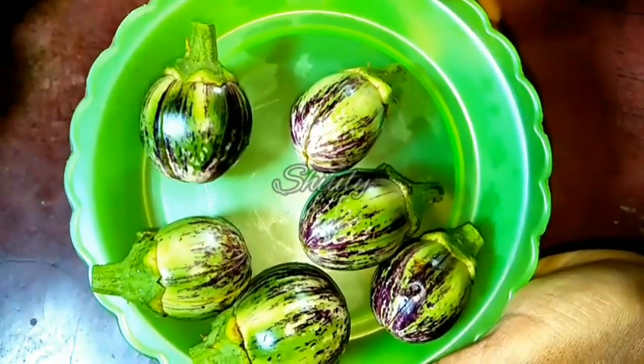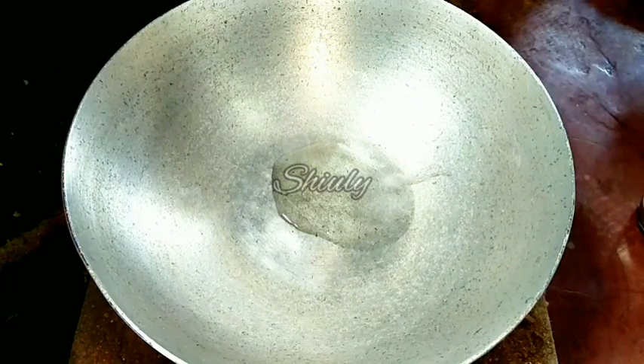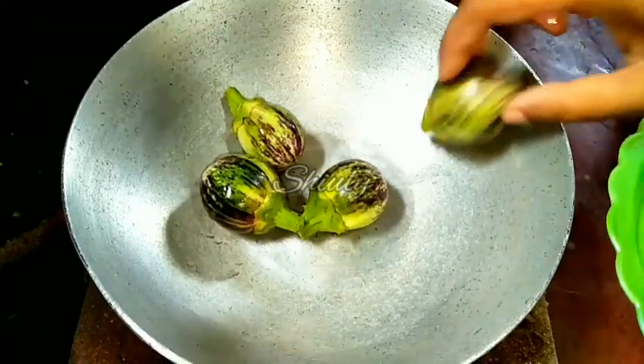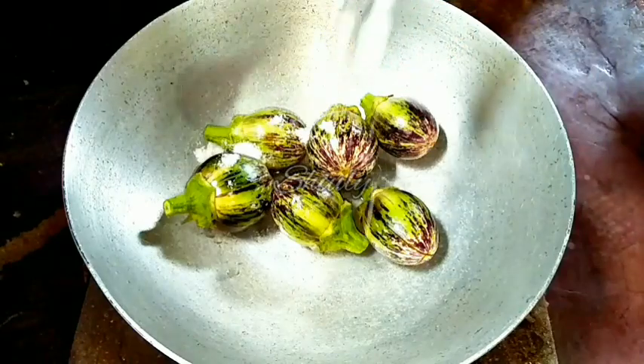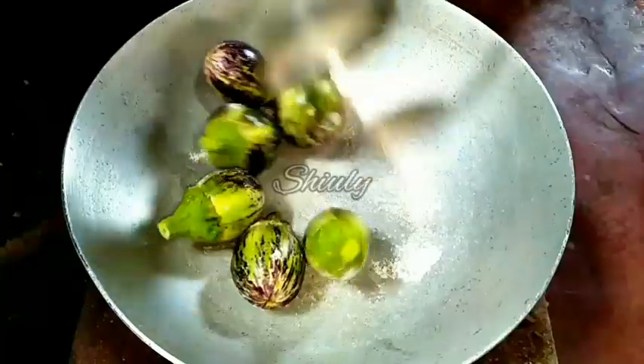Let's go to the pan. Let's add some cooking oil into the pan and let it heat a little. Now we have to add a little salt and fry the brinjals until they are cooked up to 30 to 35 percent. Let's fry them — the heat should be on medium. We have to fry for about 5 to 6 minutes on average.